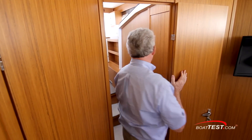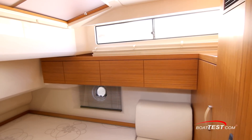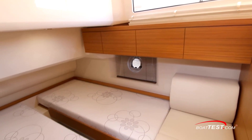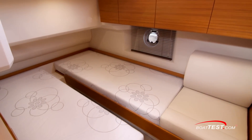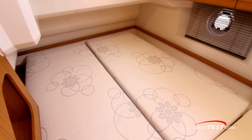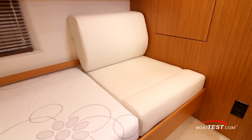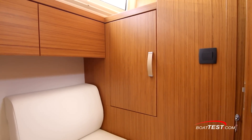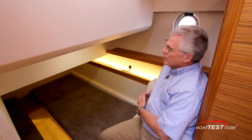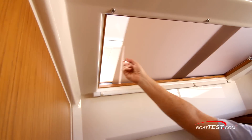The guest stateroom entrance is just across the companionway from the day head entrance. This one has the same high overhead with natural light pouring in from a side window, plus an opening port light. There are two single berths that slide together to form a queen. A seat is just in front, as well as a hanging locker, and again there's storage just underneath the windows, plus ventilation from both the opening port light and the windows above.